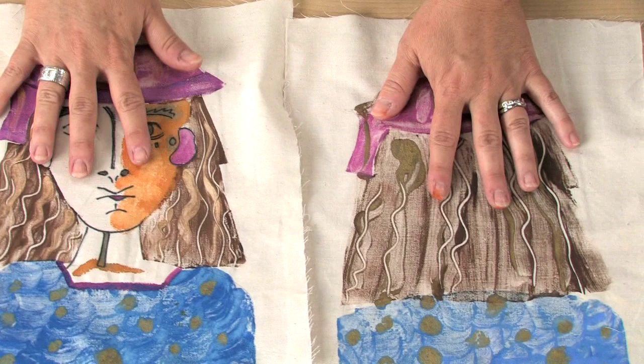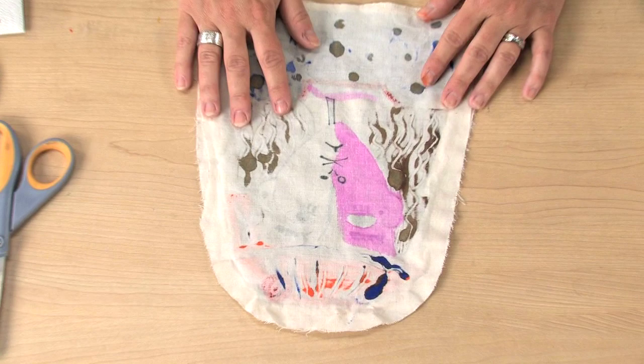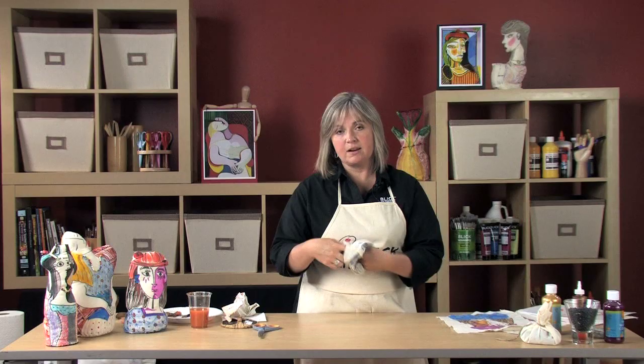Now we'll cut the front and back sides out of the muslin, leaving about a one inch border. Placing the right sides together, you can sew a running stitch or apply glue to the edge just outside of the design. When the glue is dry, turn it right side out, and we're going to fill it with stuffing.